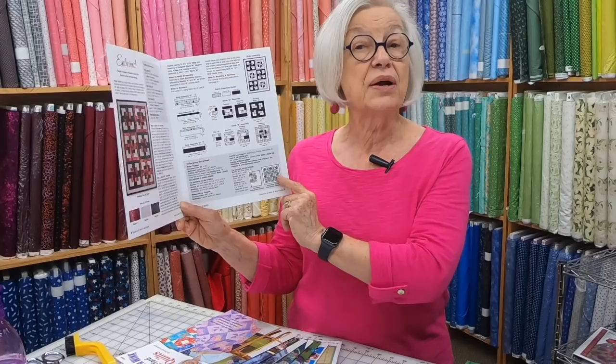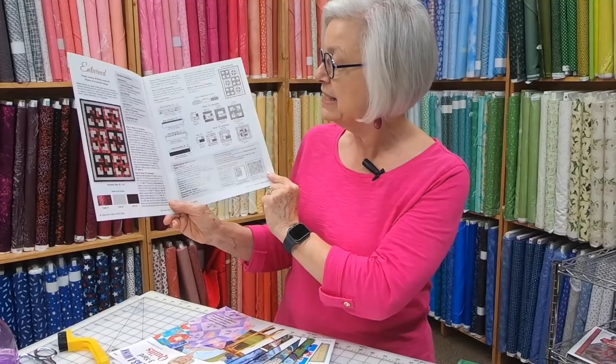The instructions are very easy to follow with lots of diagrams. And with no further ado, we're going to show you some cool things today.